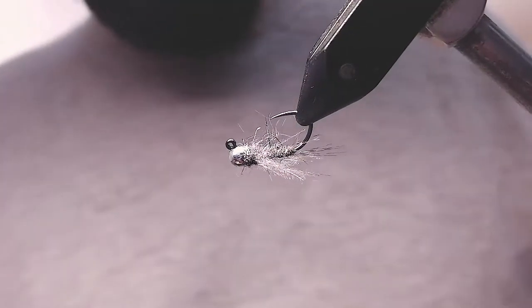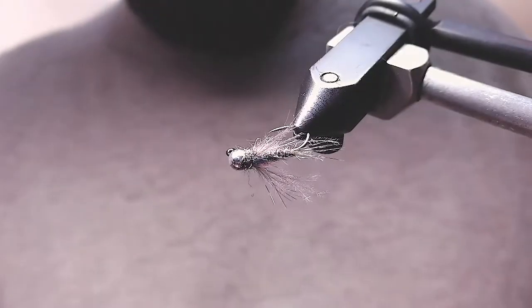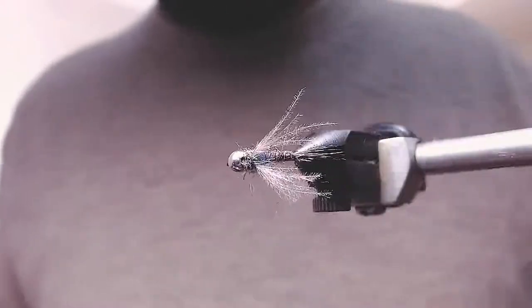I hope you enjoyed this video and I hope you like this fly because it's really, really good for fish capture. Please, if you did like it, subscribe, like, rate, comment — do whatever you like. See you next time when I tie something else. Bye!